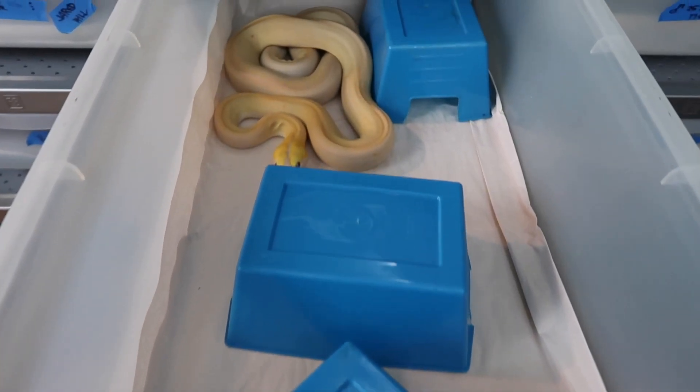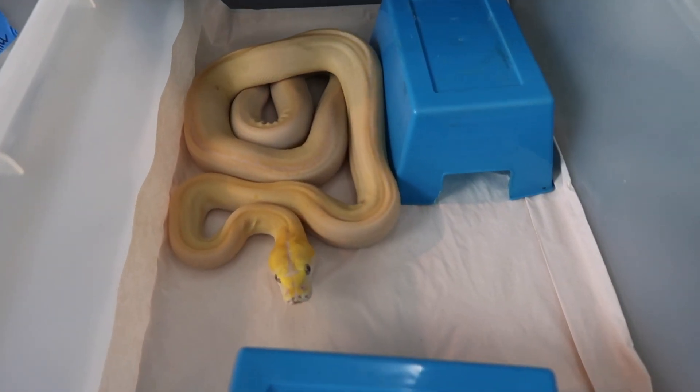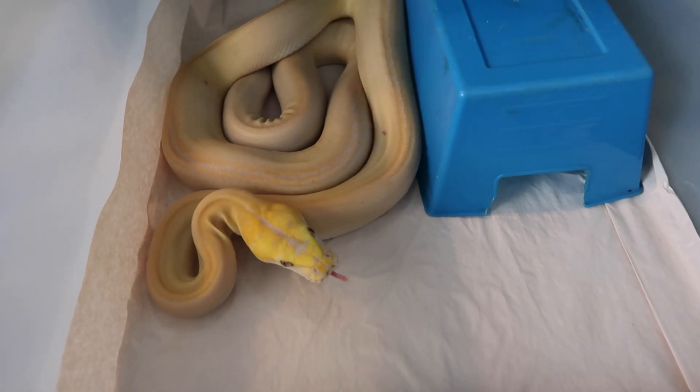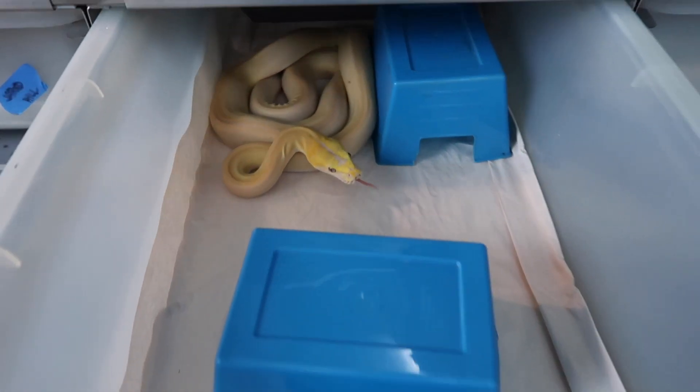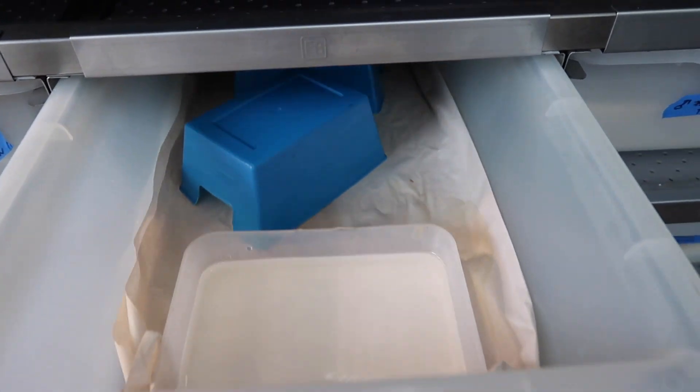By having all these additional objects in there, it kind of confuses him a little bit and it distracts him if he starts trying to push. It also gives him multiple different areas to hide in different temperature zones, so that if that was the problem that he was pushing, it'll go ahead and correct itself.